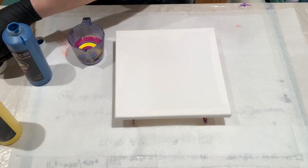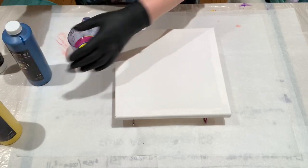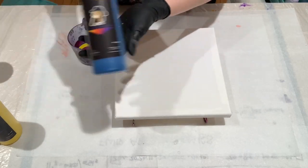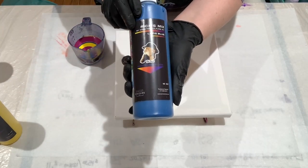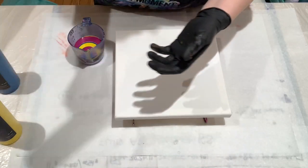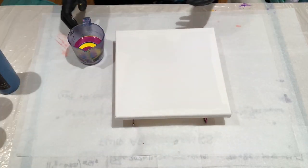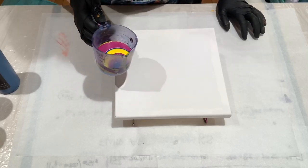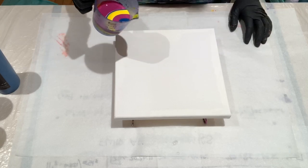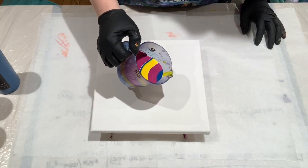I should probably tell you the technical details of these colors. We have Alabaster White, Lapis Blue, Cherry Blossom Red, and Daffodil Yellow. They're very pretty colors. I like the consistency so far, so let's make a mess and see what happens. I'll be doing a traveling ring pour for this one.